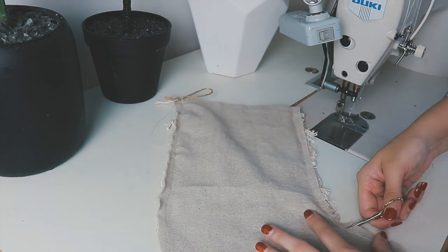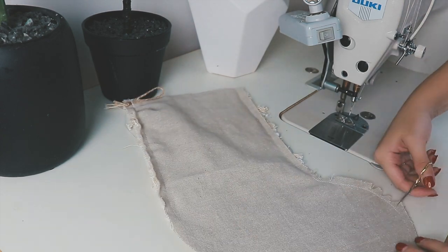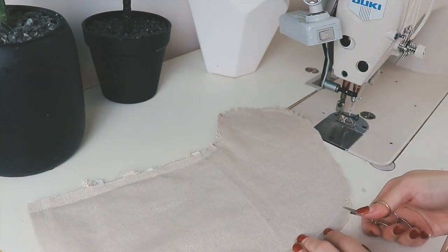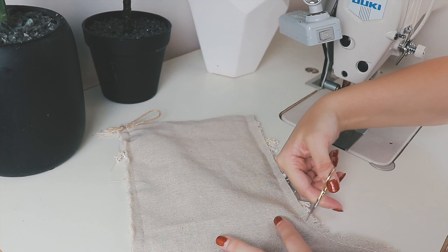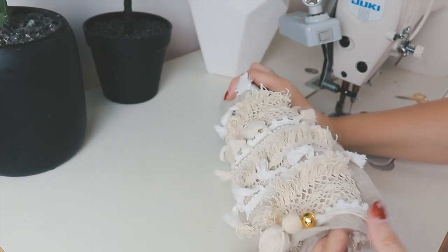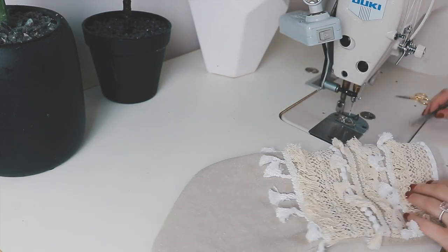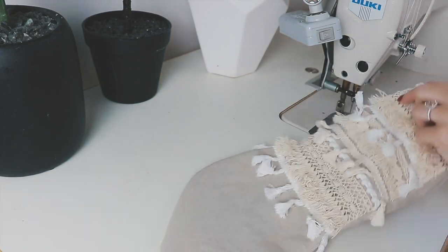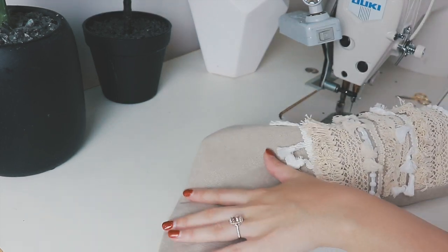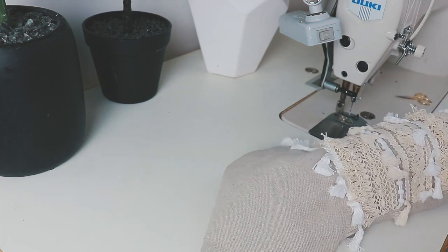Next you're going to cut small triangles on all of your curved edges — this will help to get a smooth line when you turn the stocking inside out. Now you're ready to turn your stocking inside out. Here I'm using machine tweezers and running them along the seams on the inside of the stocking to help smooth out the seam lines. Flathead screwdrivers also work well if you don't have tweezers.